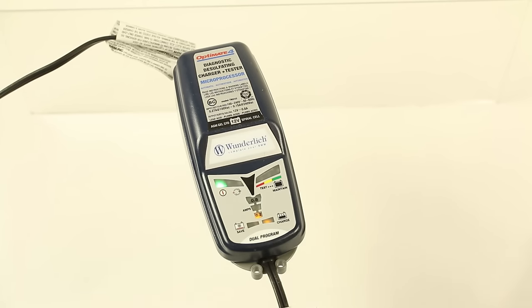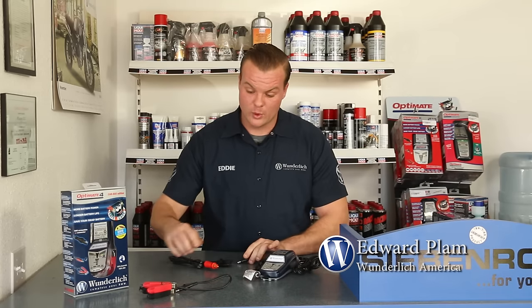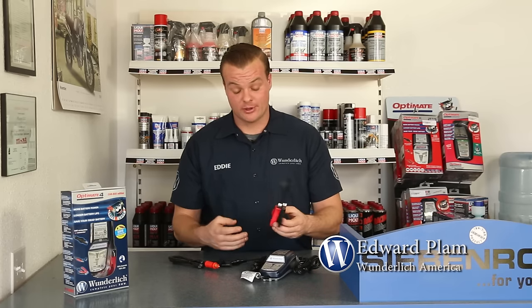If the battery is low, it'll give it a charge, and once it meets all the requirements from the tester, it automatically gets put on a trickle charge. You don't have to do anything — set it and forget it. Another cool thing is that it does come with alligator clips, so if you have another bike or you're doing any kind of bench charging, that really comes in handy.